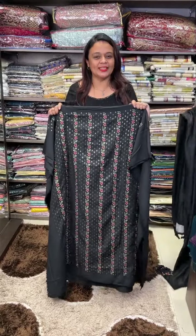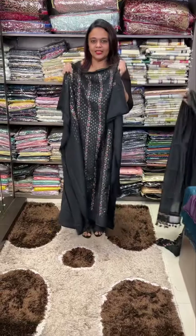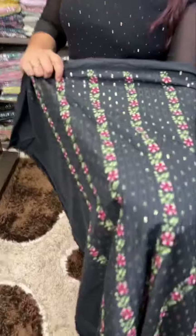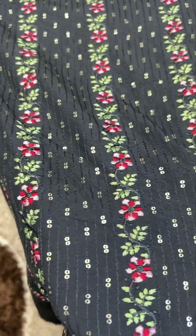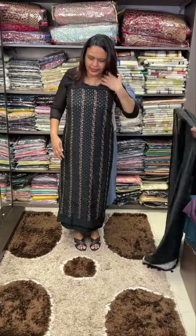Hello viewers, welcome back to iHeart Designs. One special project by Churidhar Materials: you can do a semi-silk fabric in the front portion — full ladder type of computerized embroidery with black and multi-color threads. The back is plain and the work is in front.